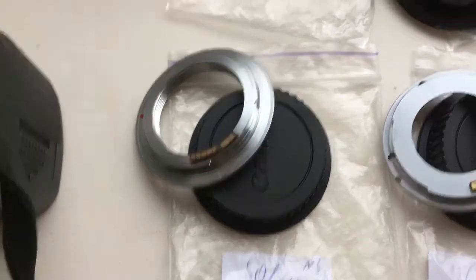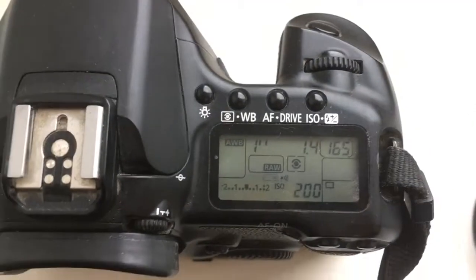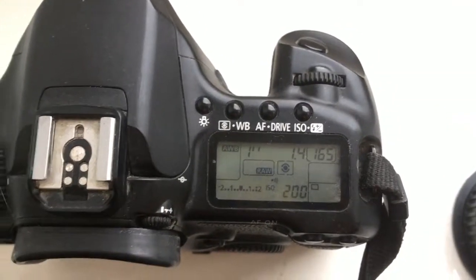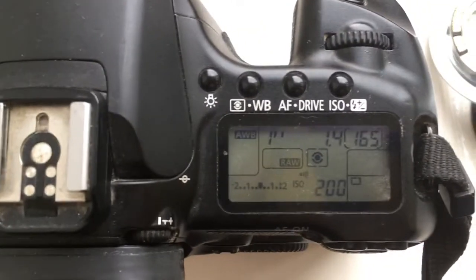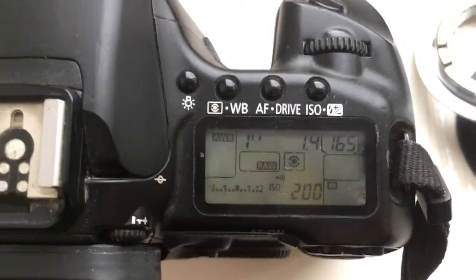Adapter number five: focal length 50 millimeter, aperture 1.4. Adapter number six: focal length 50 millimeter, aperture 1.4.